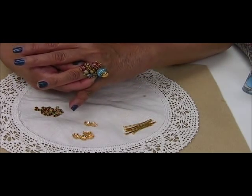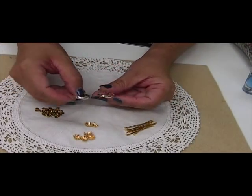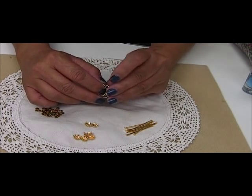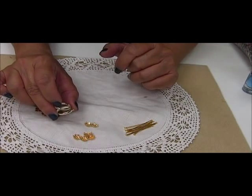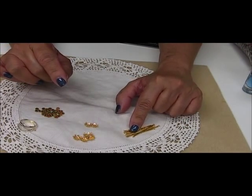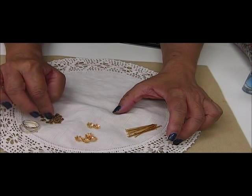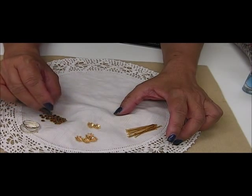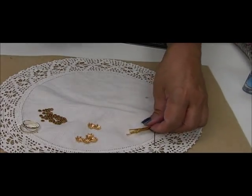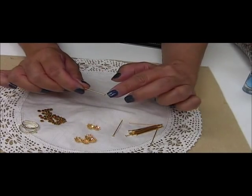So what you need for this project — let me just set that aside. You need a ring finding with a one-loop ring finding. You can find this at your local Michaels or craft store; if not, I will try and list them under findings in my Etsy shop. You also need a headband, you need a bead cap, and you need daisy spacers. This is about a 5mm daisy spacer. You can use a 6/0 seed bead or another kind of bead that will keep your bead from going through the headband.